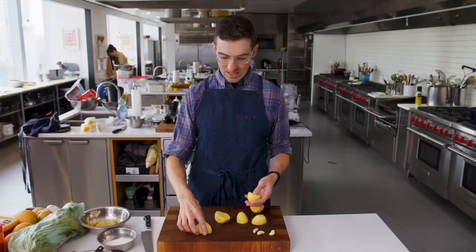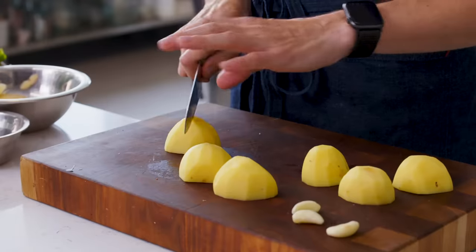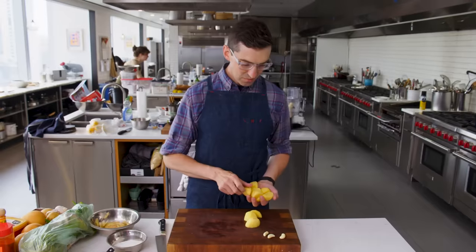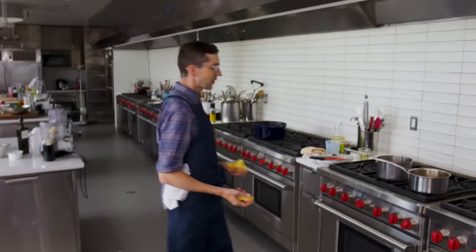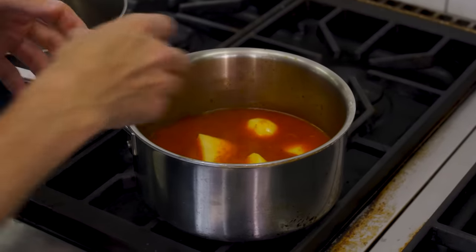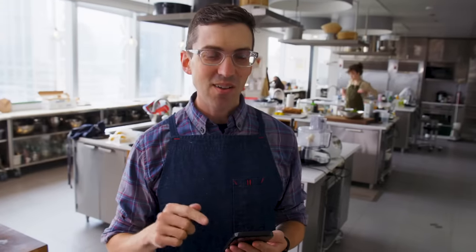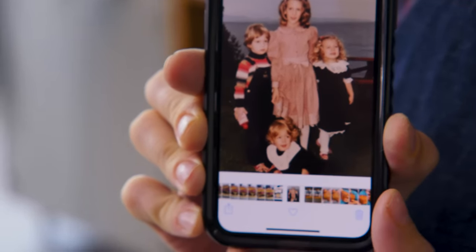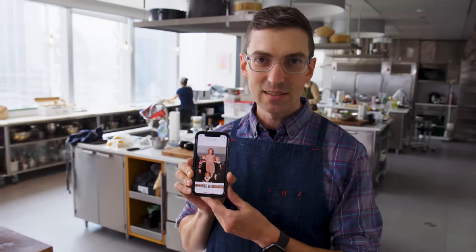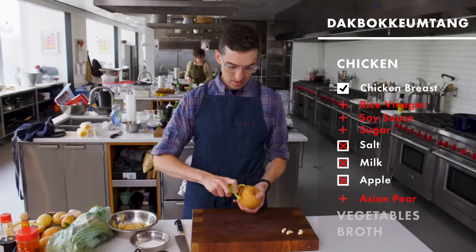I'm going to do these maybe in half, like a couple of these bigger guys. You know that expression — you eat with your eyes. I've always been made fun of my entire life for eating with my nose first. I always smell everything before I taste it. When I was a kid, I was obsessed with the smell of this strawberry shortcake branded shampoo. Moment of truth — Asian pear. We're going to see what happens. I don't think I had skin on that pear.